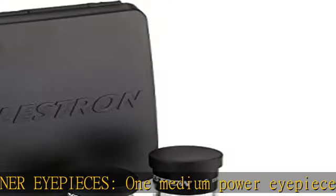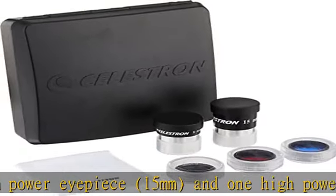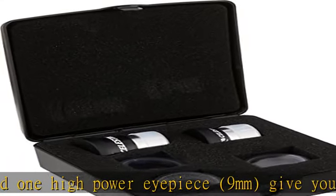Unbeatable warranty and support — buy with confidence from Celestron, a leading telescope brand in California since 1960. Your purchase includes a 2-year U.S. warranty and unlimited support from our team of US-based experts.